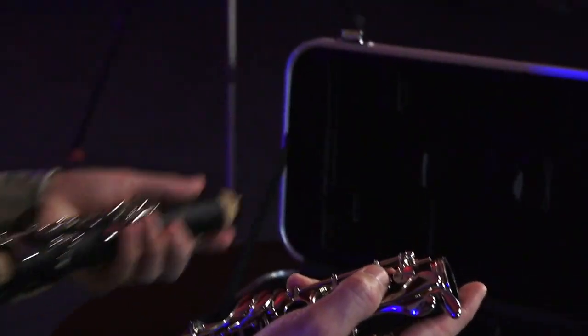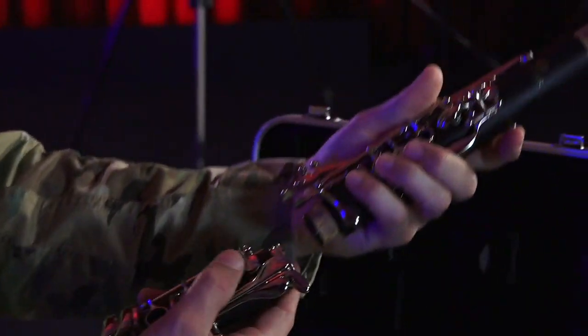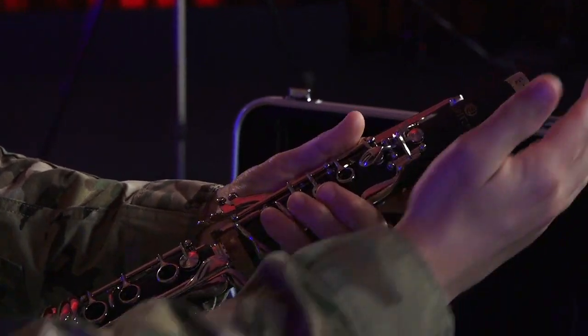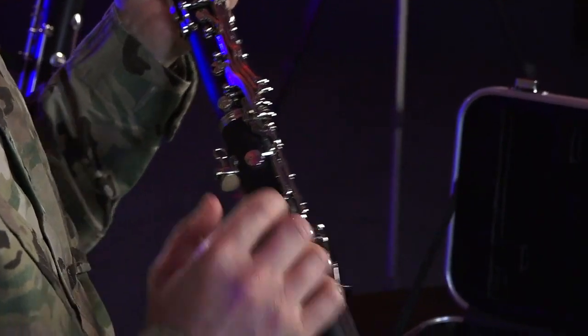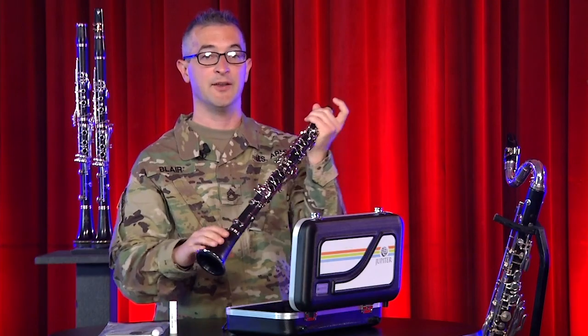Next, take the upper joint, press the keys down, line it up, and press and twist in. Just make sure that the bridge keys are lined up on the side, and you're good.